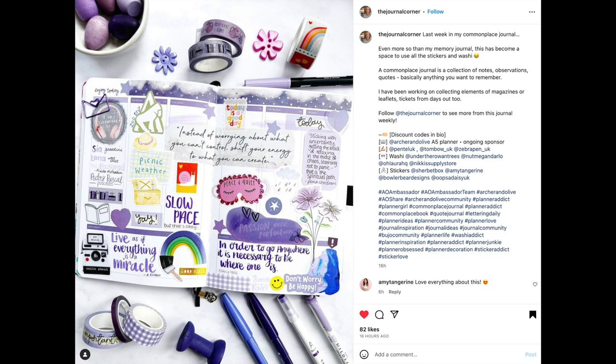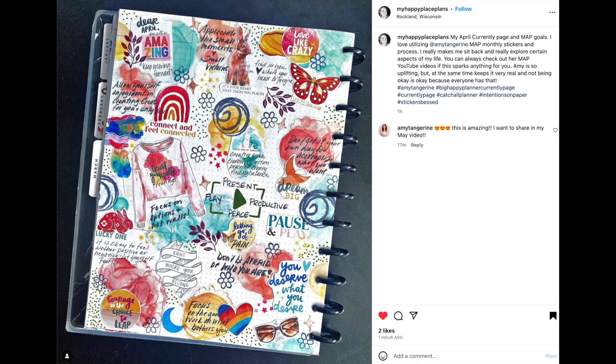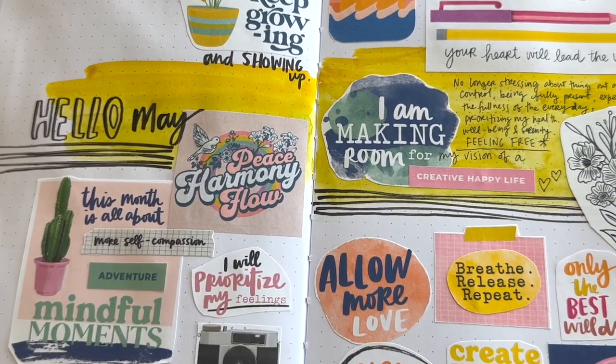The Journal Corner has this weekly spread — on the left you can see the headphones, book, and polaroid camera in action; on the right there's one of my favorite quotes: 'passion over perfection.' And last but not least, My Happy Place Plans shared her April 'currently' page and map goals. I love utilizing map monthly stickers — it really makes me sit back and explore certain aspects of my life. Amy is so uplifting but also keeps it very real — not being okay is okay.